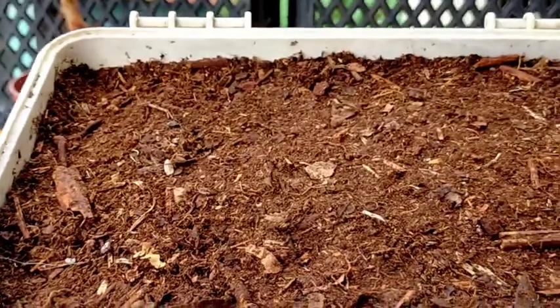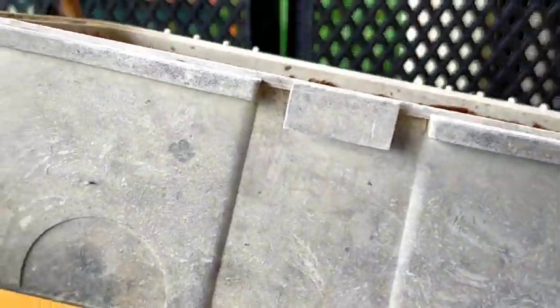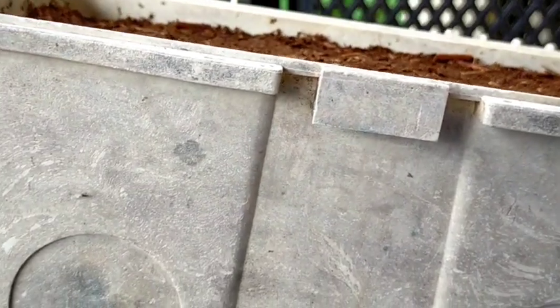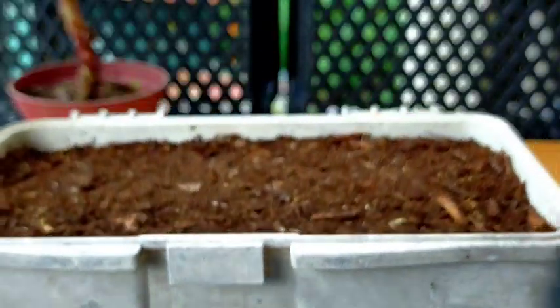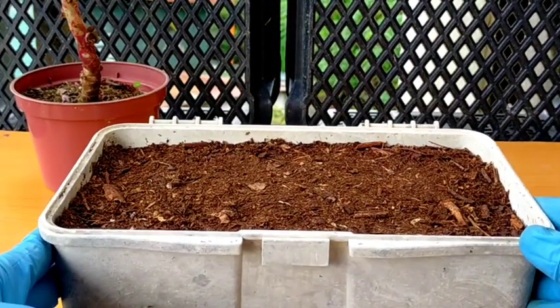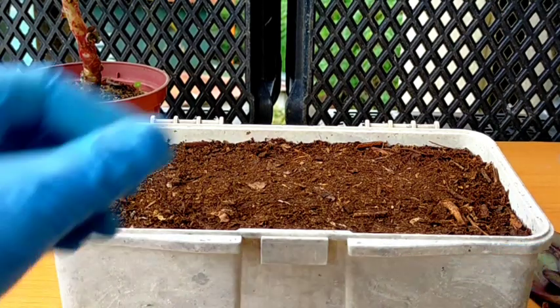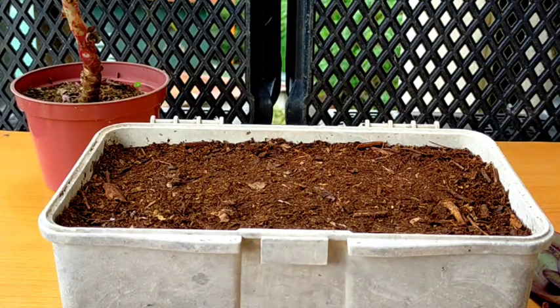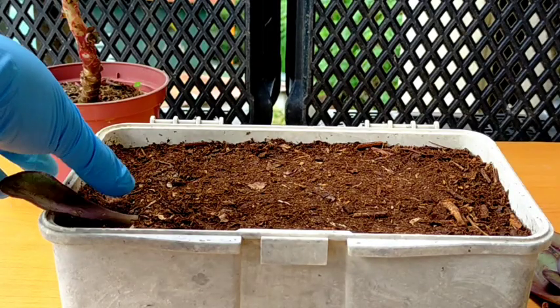Right now, I have prepared this soil mix — it's a pure alnose compost. I put them here in our broken tupperware, and of course there are drainage holes at the bottom. I think putting our leaf propagations here, the contrast of the white tupperware and the red color of our Echeveria nodulosa would look nice.